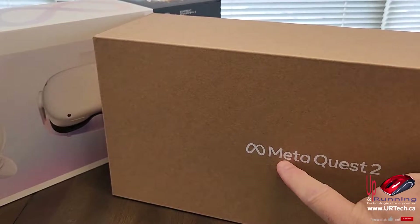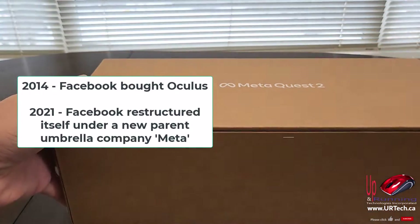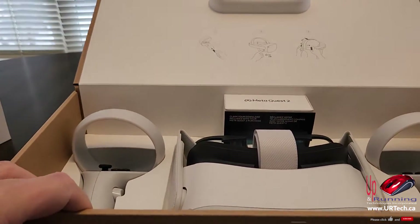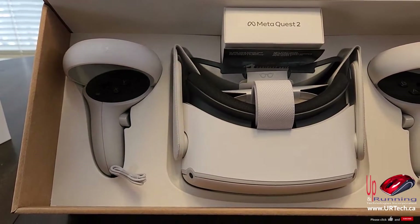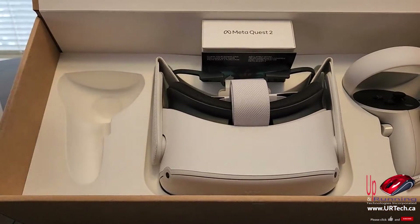So of course this is Meta, not Oculus anymore. Oculus is gone, and Meta of course used to be Facebook. Let's just open that up. It's pretty nice packaging. I always look at this packaging and think what a waste — this is just a lot of materials we don't need. I really hate waste, but I will say it is nicely packaged. Okay, let's pull it out.